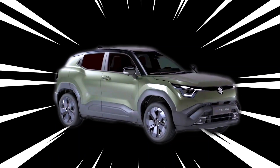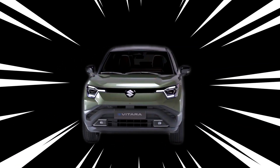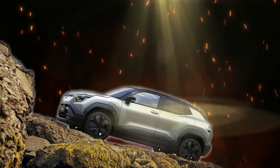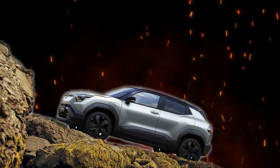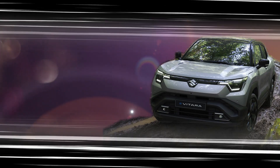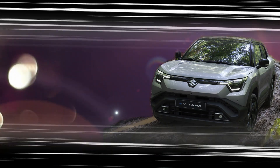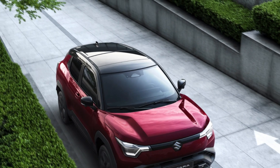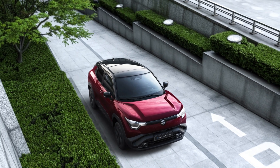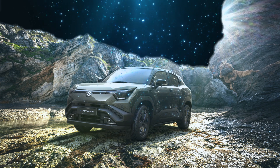The Suzuki Evatara is built on Suzuki's newly engineered Hartecht E platform, created specifically for battery electric vehicles. This platform emphasizes a lightweight design that boosts both performance and energy efficiency. Featuring a short overhang, the Hartecht E layout maximizes interior space while maintaining a compact exterior. Suzuki has also enhanced battery capacity by modifying the platform's underfloor design, enabling a seamless battery fit and a roomier cabin.